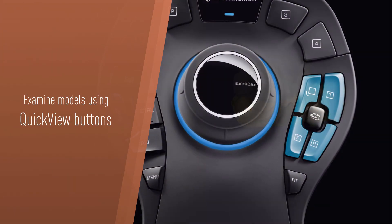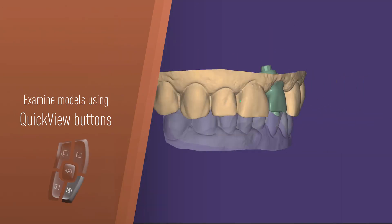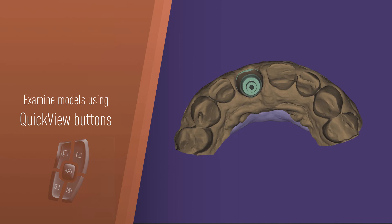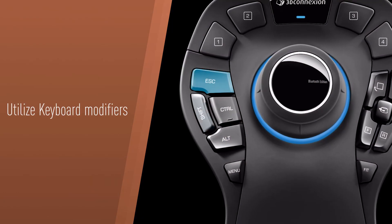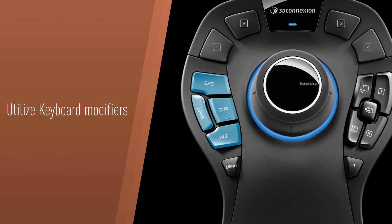Examine models using quick view buttons for instant access to the most critical views, saving time and improving precision. Use keyboard modifiers to reduce the need to move back and forth between your mouse and keyboard.